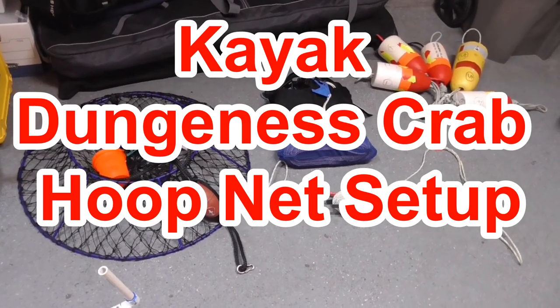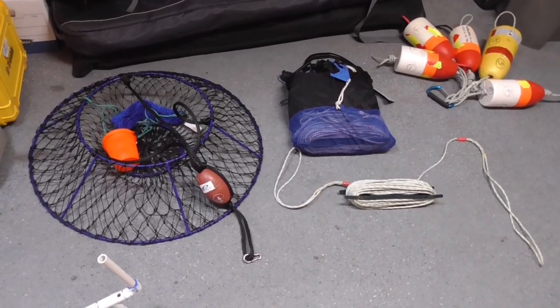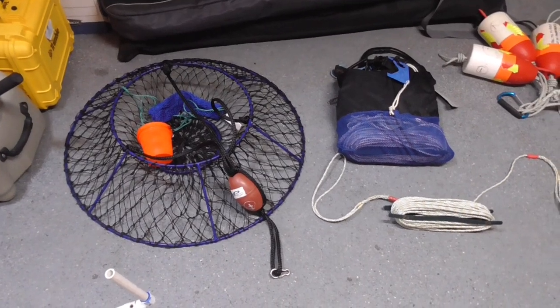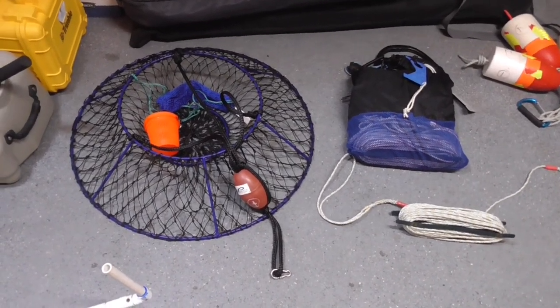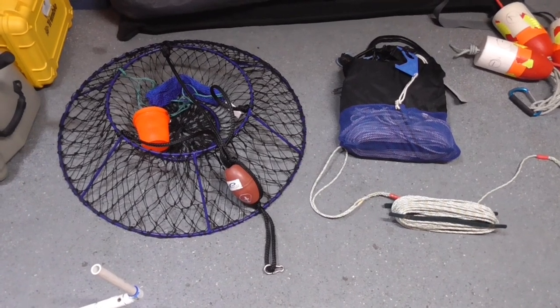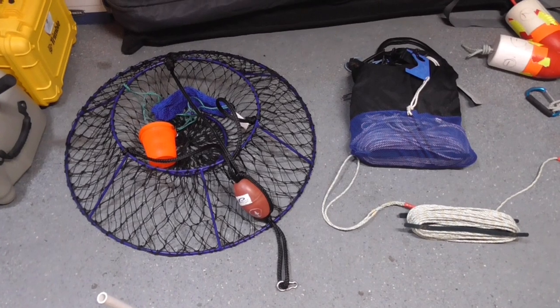Today I'm going to show you how I set up my crabbing gear, especially utilizing the pro mount hoop nets. I've been using pro mount hoop nets for several years, before it was mandatory to catch dungeness crab in Northern California — mainly chasing lobsters in Southern California.